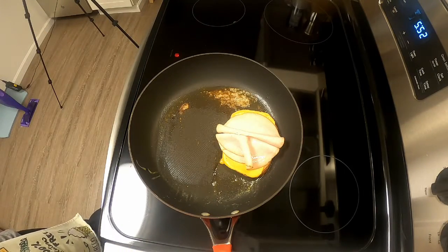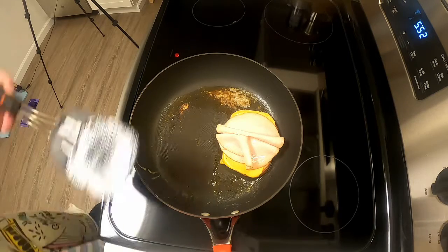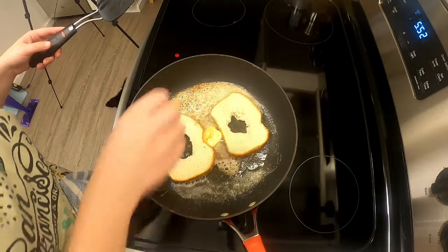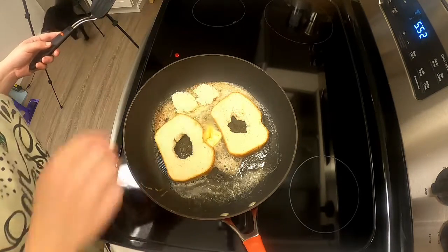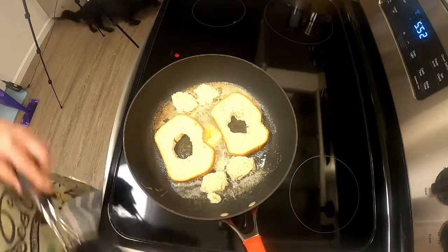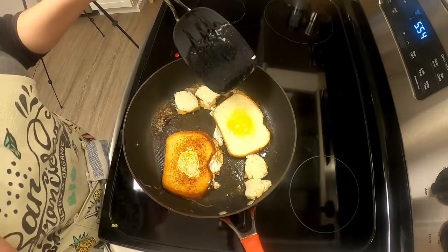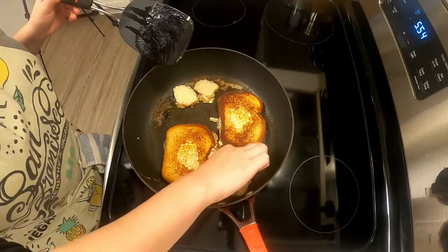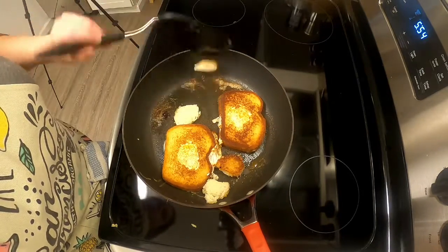Then remove it and set it aside on a plate or cutting board. Cook the next two — this time I'm putting in those interior slices of bread that I cut out. I'm going to toast them in the butter because you can use them to dip later. Be careful flipping them — I recommend tongs, don't use your fingers.